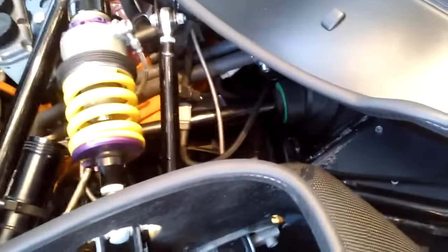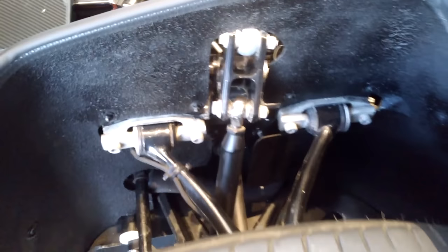Look at that steering column — you can see it there. Control arm, SLA control arms. Look at that, completely carbon fiber. Everything carbon fiber.